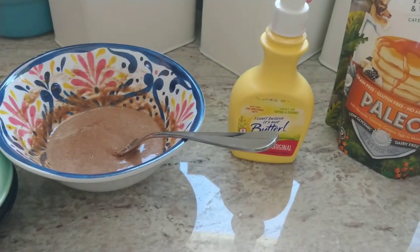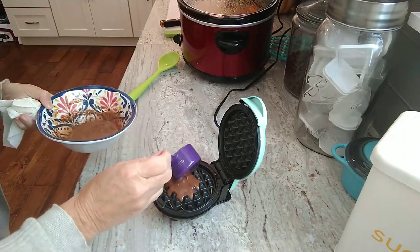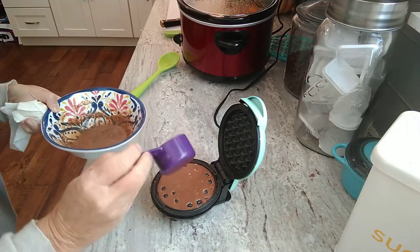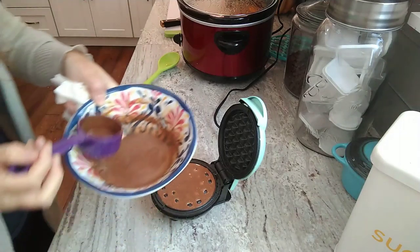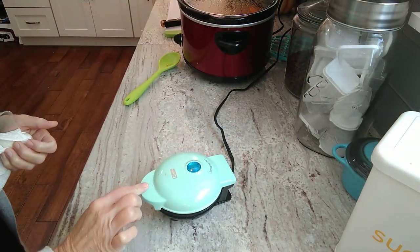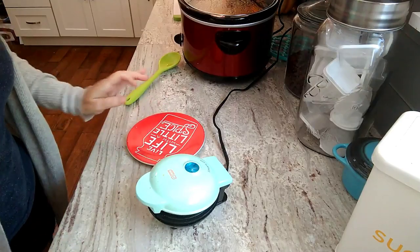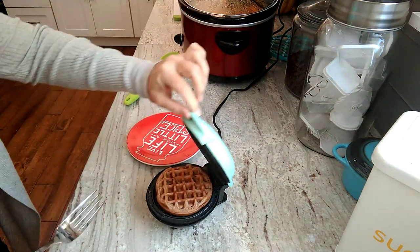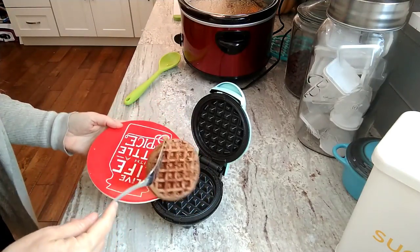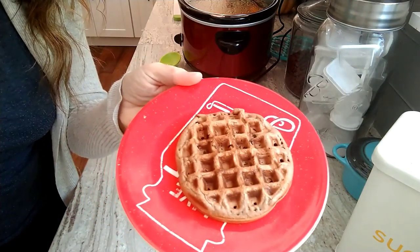Get that all mixed up in a bowl. Go ahead and get this poured in. Now this one will sometimes make three — we have quite a bit left, so we'll see how this goes. Close that up and we'll let it go for a couple minutes. Okay, last one in the series — let's see how it looks. This smells so good.